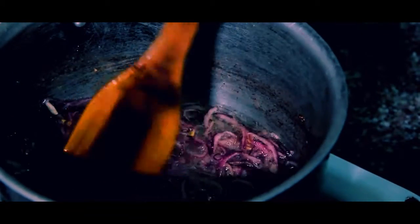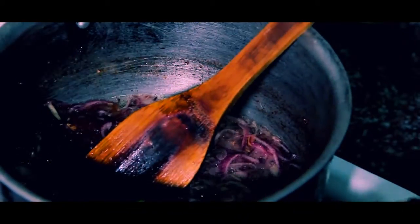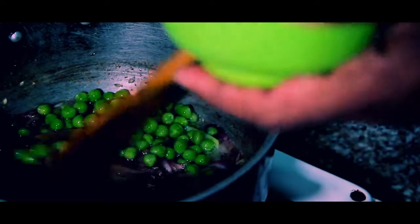Now I want to also add green chili — it will fry a little bit too. I'll add one piece of green chili and fry it.